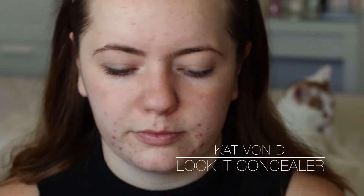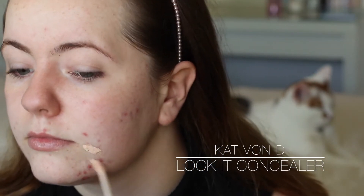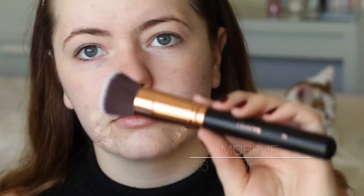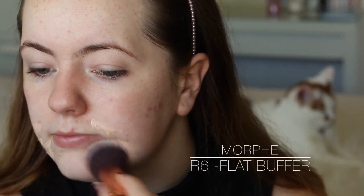Now I'm taking my favourite concealer at the moment, it's the Kat Von D Lock It Concealer in shade L3 Warm. I love this, it's so pigmented and gives you so much coverage. I'm taking my Morphe R6 flat buffer brush just to buff it in. I don't normally do concealer before foundation but today my skin was just so bad, so I decided to give it that little bit of extra coverage.